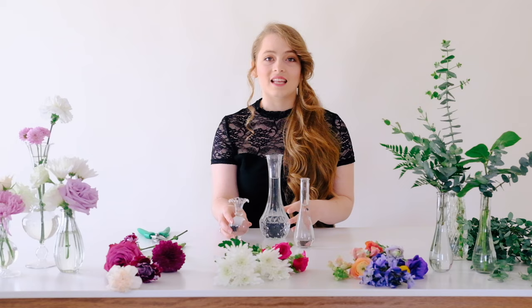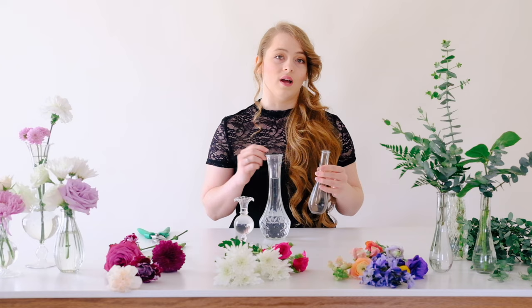Hello, I'm Abigail with Flower Moxie and today we're going to be talking about bud vases. Bud vases are a great and inexpensive option for a centerpiece and they're also really easy to make. There's not a lot of thinking that you have to do like you might with a large compote centerpiece.